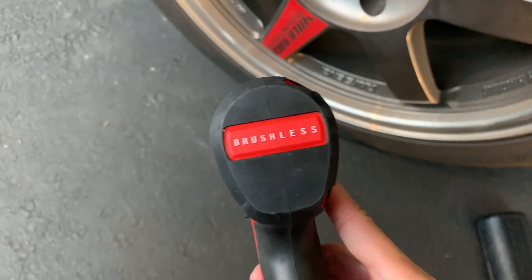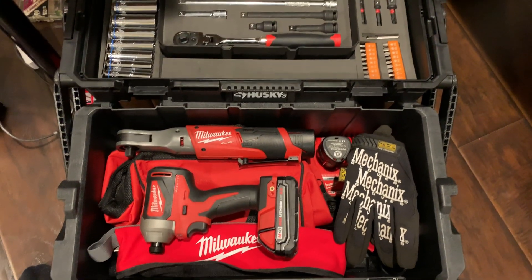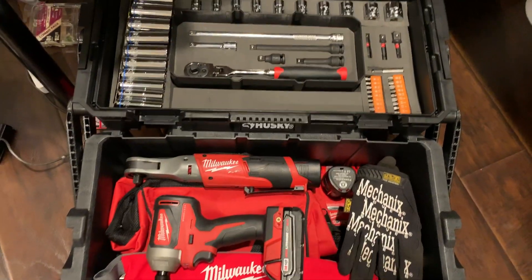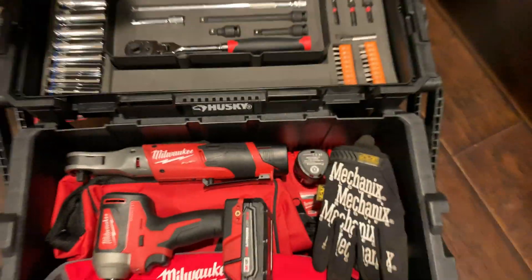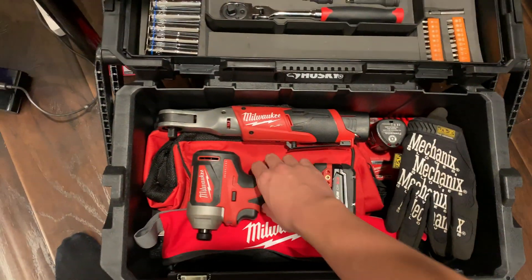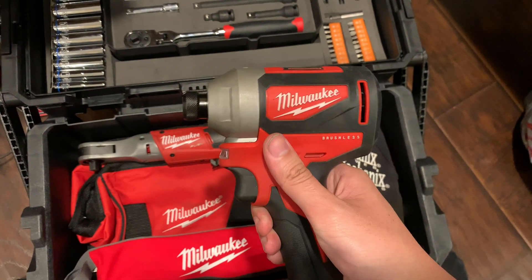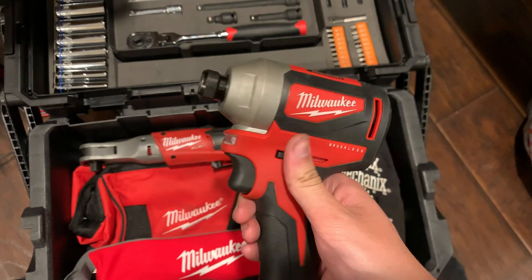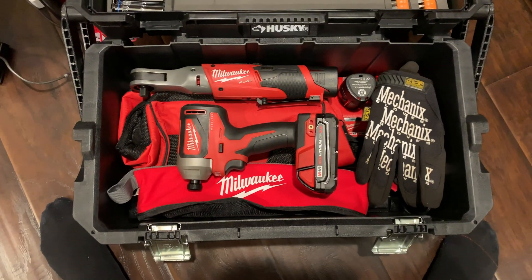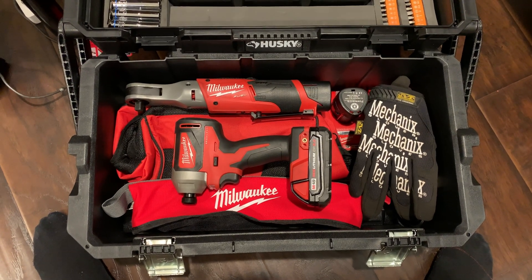For $100 this thing is pretty impressive. Some final thoughts: I'm pretty impressed with this for being a non-fuel impact. It's rated for 1600 inch-pounds, which comes out to about 133 foot-pounds of torque. Maybe I'll do a test in another video — I might torque my wheels to 140, though that seems a little dangerous.